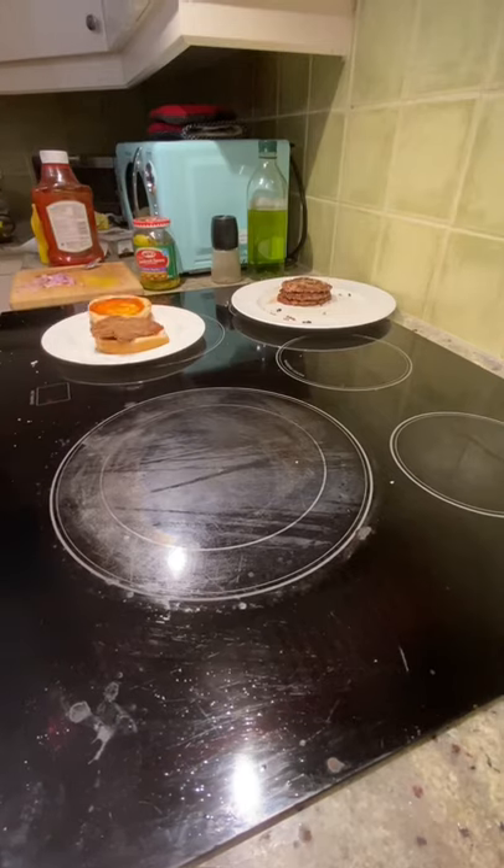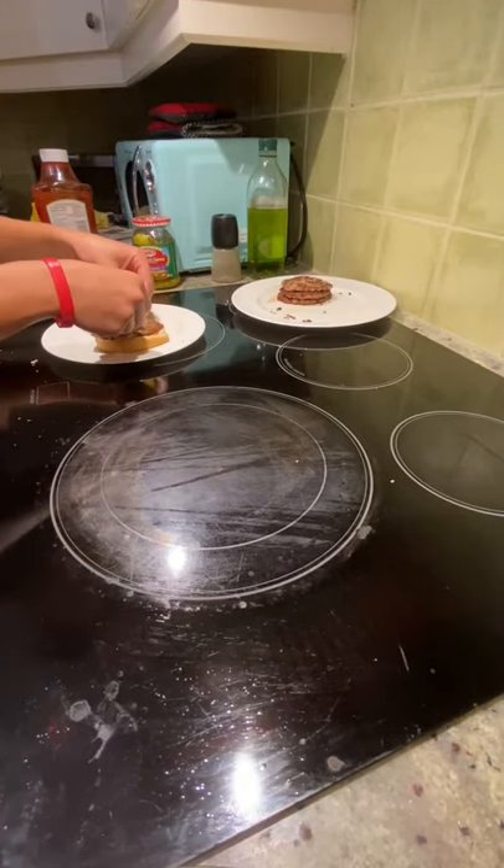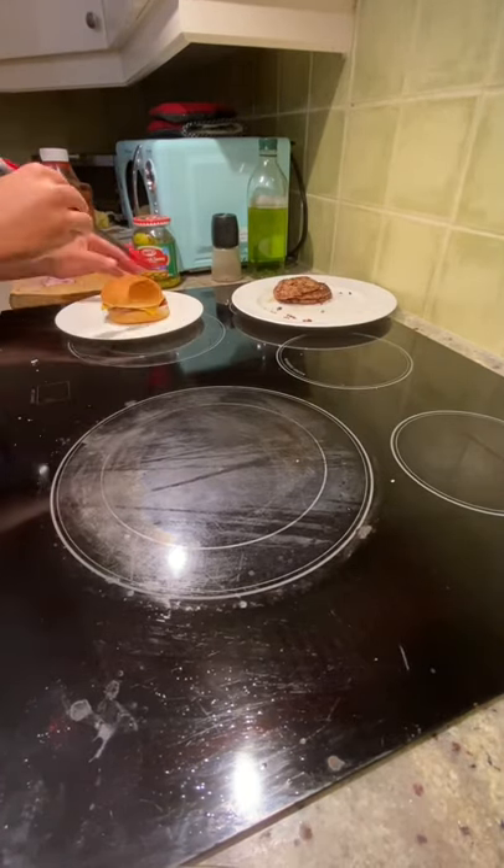Now on the bottom bun, add in your onion or shallot, followed by your patty, a slice of cheese, two pickles, and the other bun.